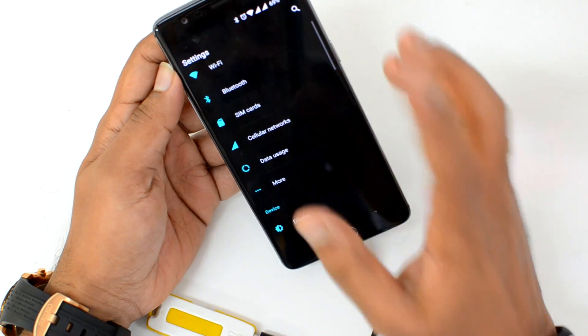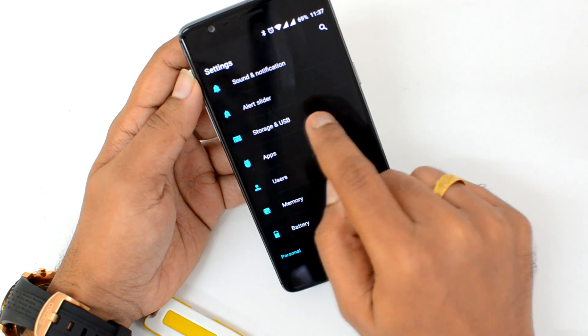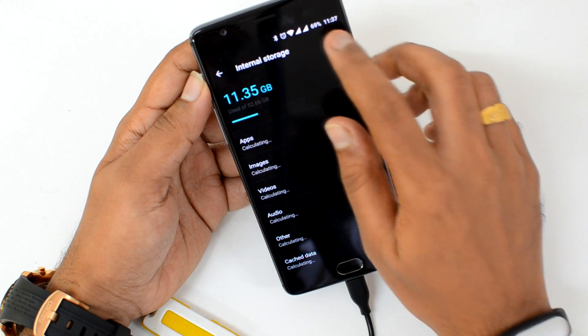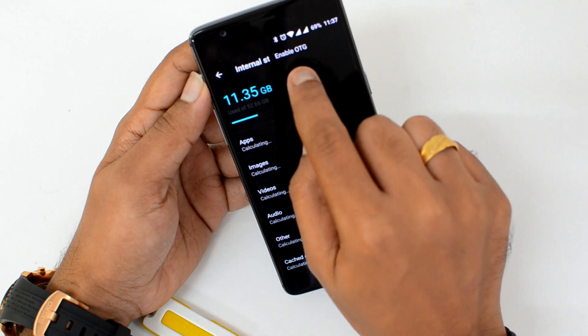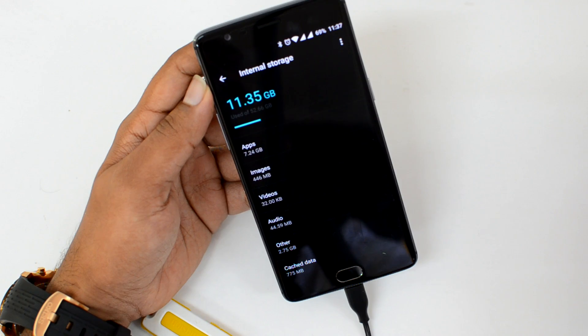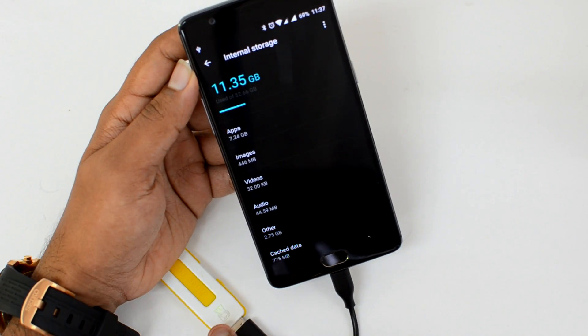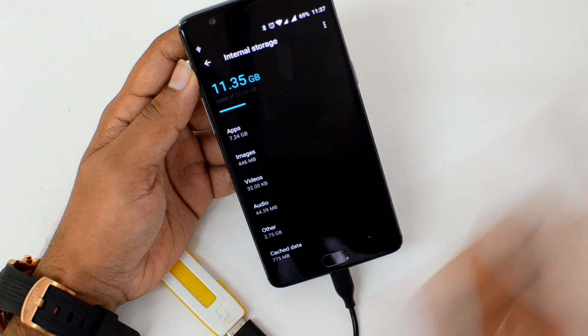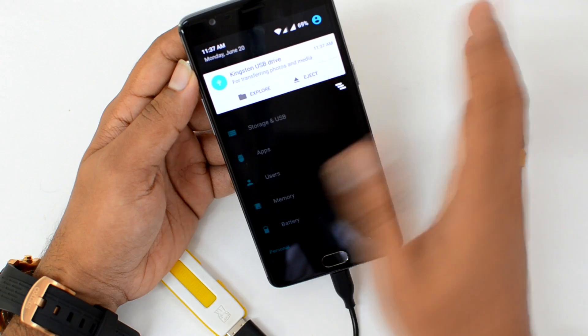What you need to do is go to Settings, then go to Storage and USB. Select this option and you can see the three dots available here. Just select it and you can see the 'Enable OTG' option. Select this and now we have enabled OTG. You can now see that the pen drive is being accessed.